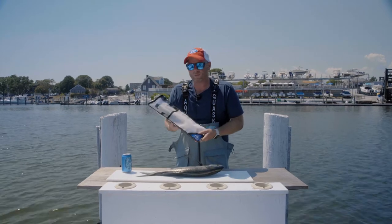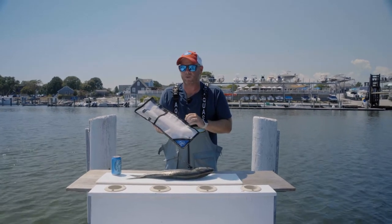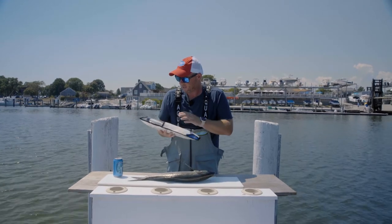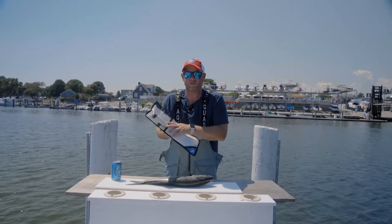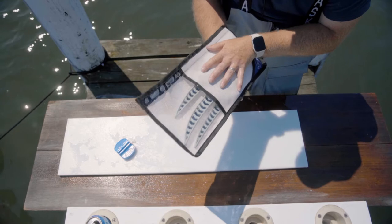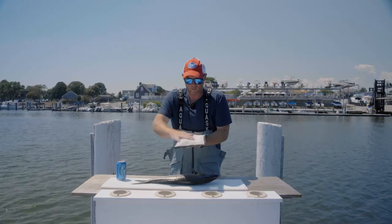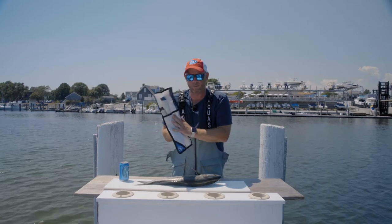Hey folks, Captain Mike here. Just want to take a minute to introduce you to the new fillet knives we've been using here at Salty Cape this season. These are the Hoagie standard issue fillet knives, coming up either individually or as a set like I have here in this rinse-friendly mesh bag.